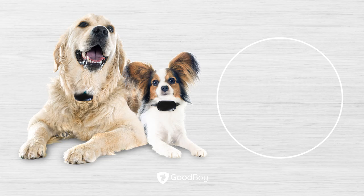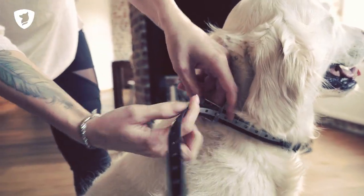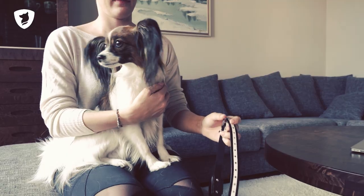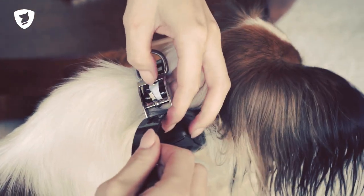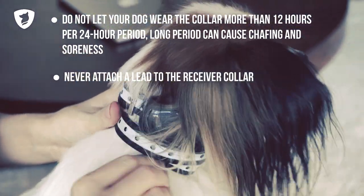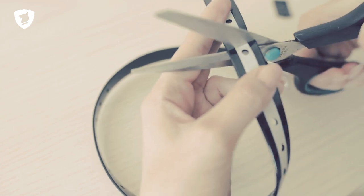Fitting the Collar: Place the collar around your dog's neck and tighten it so that it does not move around. Make sure that both contact prongs touch the skin — this is important for the shock mode to function properly. If you have found the right fit and intend to keep the collar, you can cut the excess if necessary.